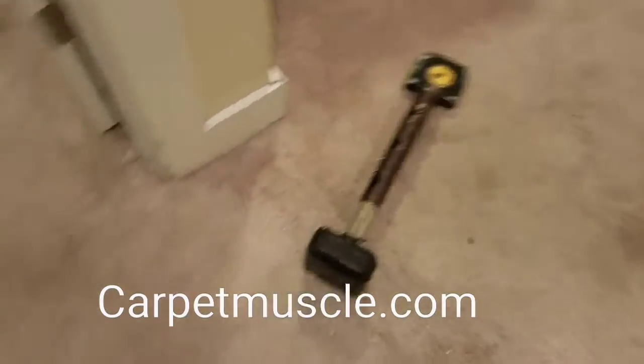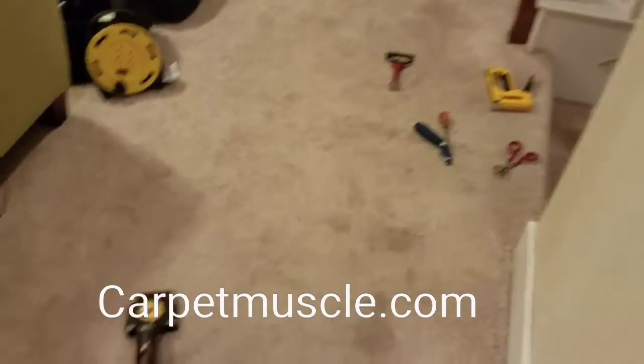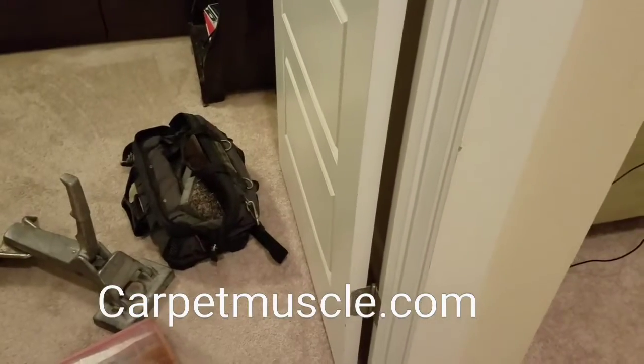Alright, this is stretched now. I've got four rooms and stairs to clean. I'll check in shortly when I'm doing that.